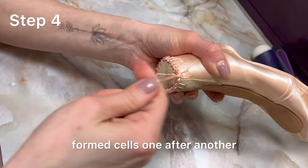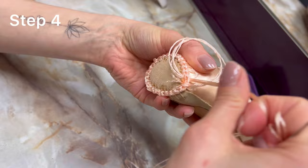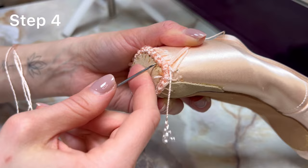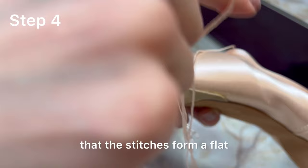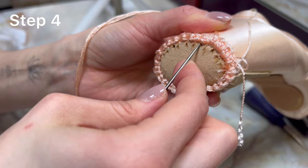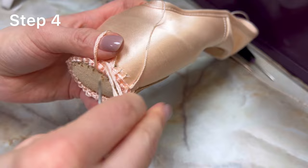On this circle I also stitch through the formed cells one after another. If the thread gets tangled, don't cut it and start over — it's very easy to correct mistakes. It is very important in this row that the stitches form a flat and not a round volume. Don't forget to tighten the thread well with every stitch.